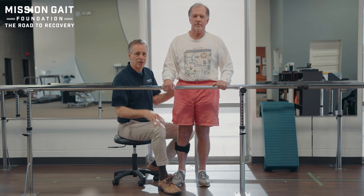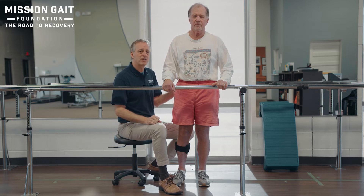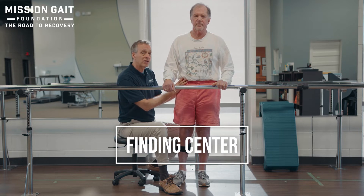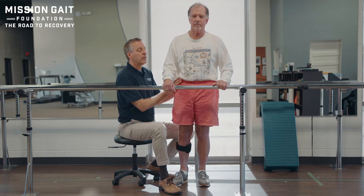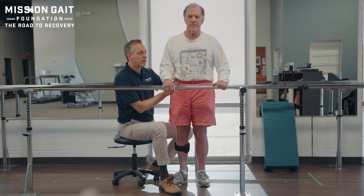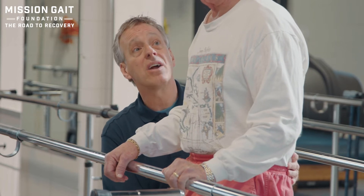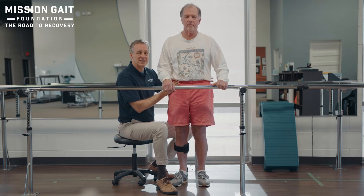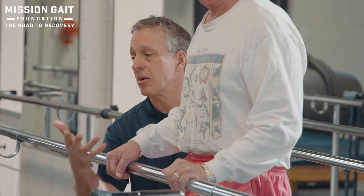We're going to deal with this through three primary concerns: one, finding center; two, weight shift control; three, unilateral stance. Starting with finding center — if this patient has spent months teaching himself that the left side is where he wants his weight, that feels like center to him. But if we bring him into true center with equal weight on both feet, it may feel like he has about 60% of the weight on the involved side — that is actually center.